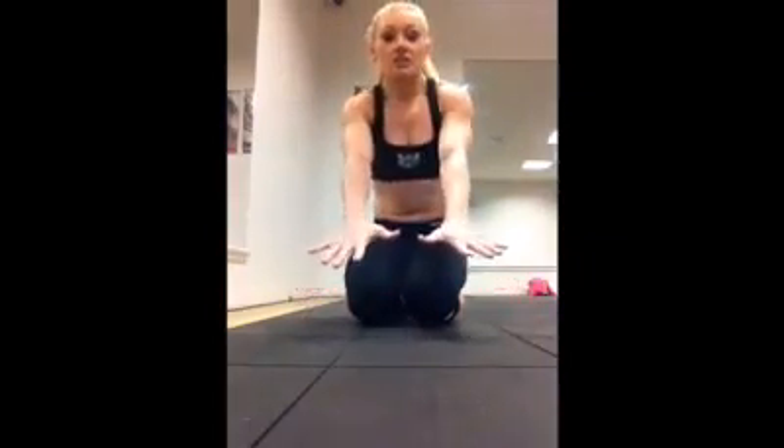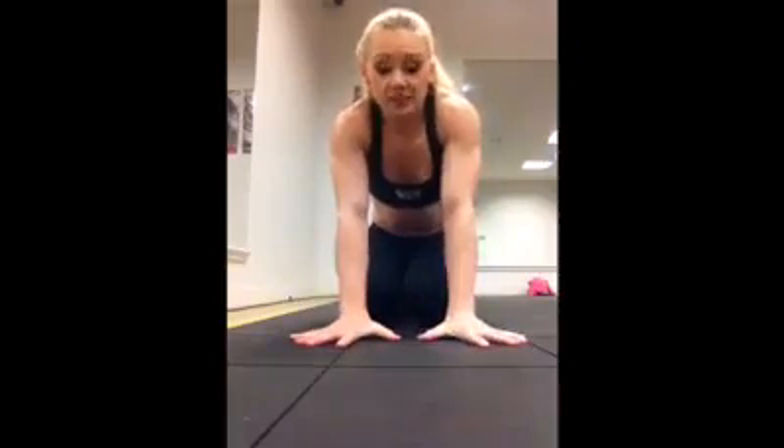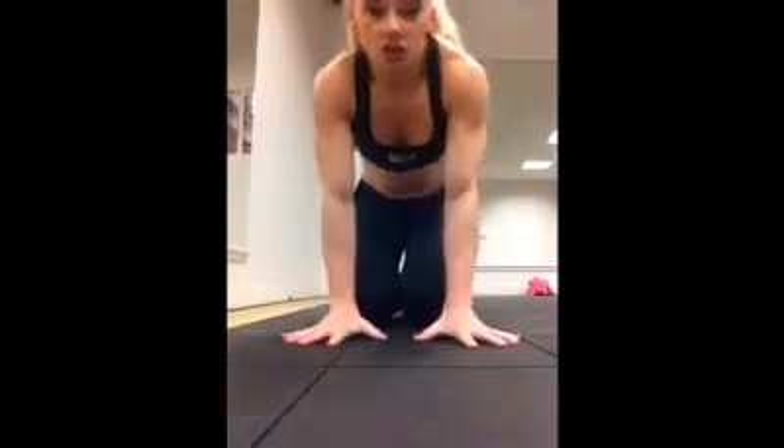The number two rule about handstands is your hands. You need to have your hands nice and spread to give you a good base, and you're going to be using the strength in your fingers to constantly balance.